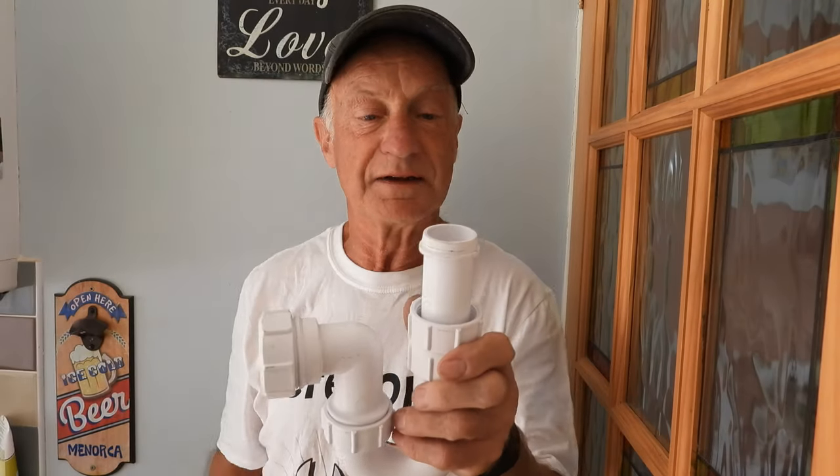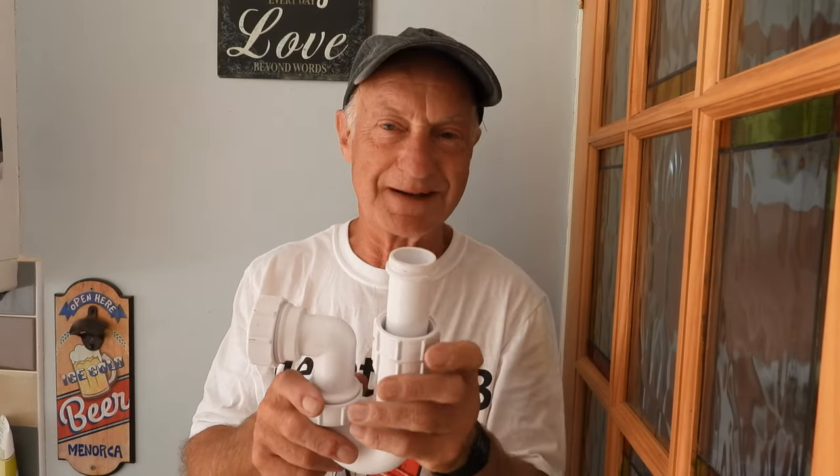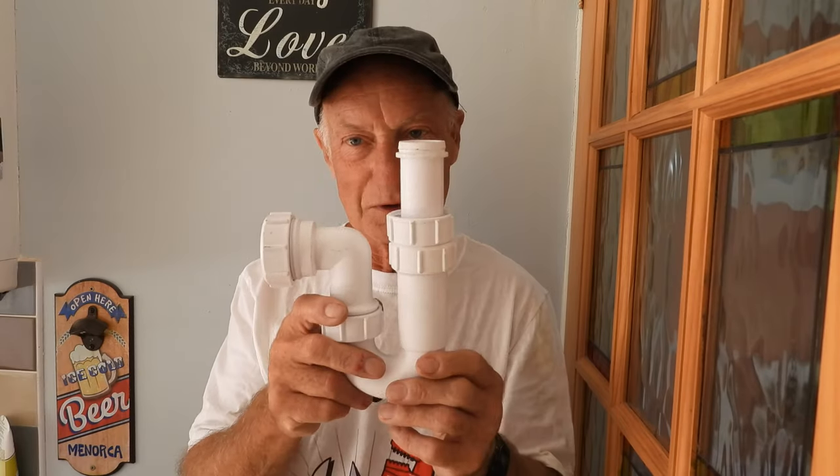My friend told me they tried PTFE tape around it and it wouldn't hold at all. Well, I'm not surprised. PTFE has its uses but sometimes it won't do this job here.